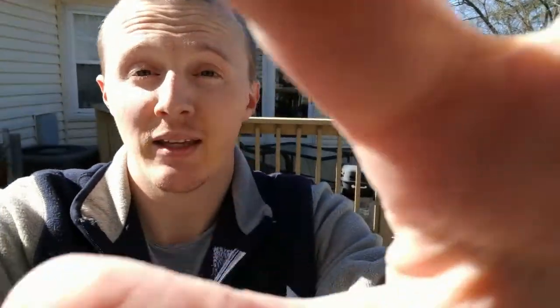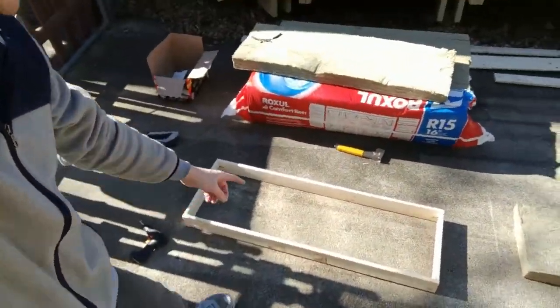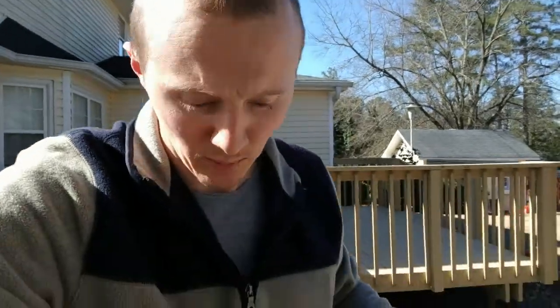It just so happens that the first screw I tried to put in was directly on a knot in the wood, so it took me way too much time. But there is the panel — the metal brackets are in each corner and it is solid. There's probably an easier way to do this, but this is how I'm doing it, and it's going to work great.